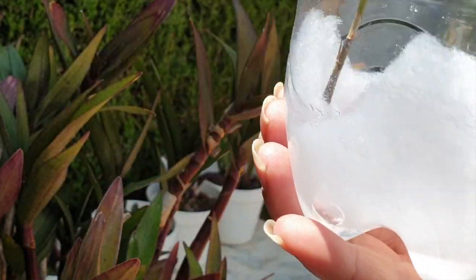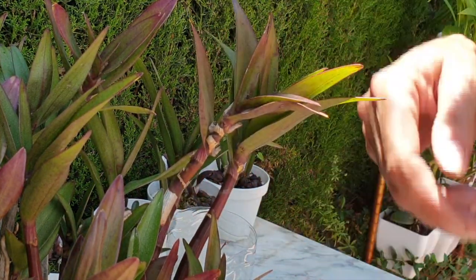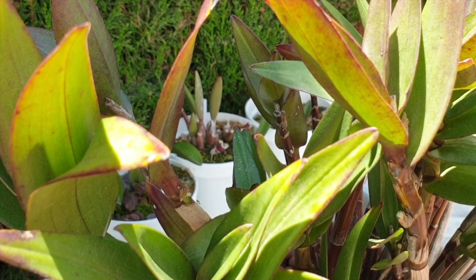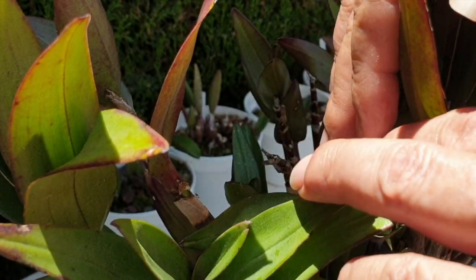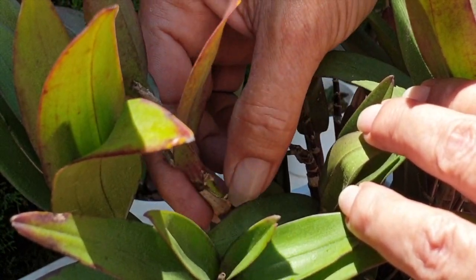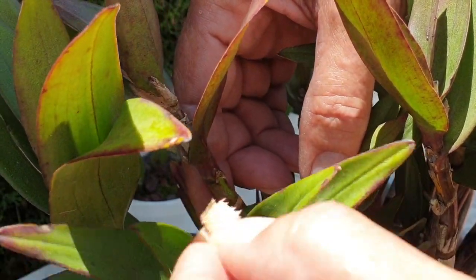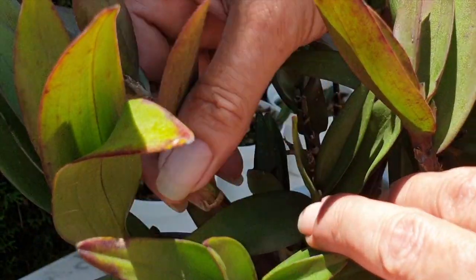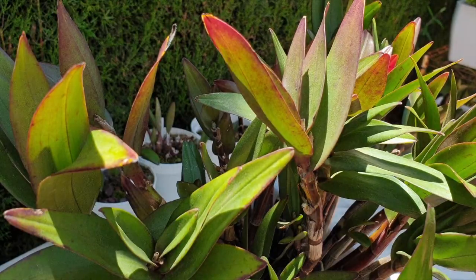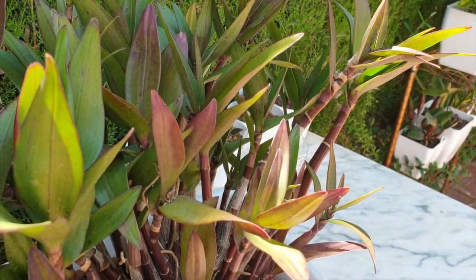We'll let that water evaporate and keep it nice and humid down there. Now let's check the wound — if it's really bad we need to apply some cinnamon. Let me take off that sheath and have a better look. No, there's no need for cinnamon — it's a dry day and that's going to dry up and callous over all by itself.